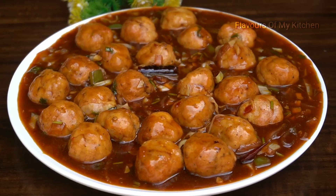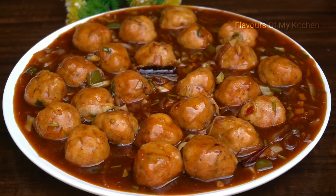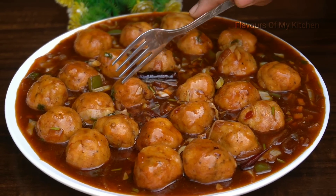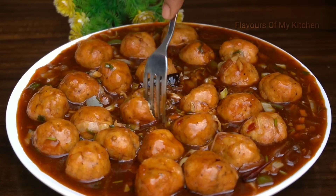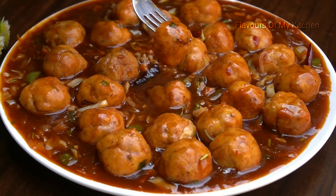Friends, if you like this recipe, please like it and try it. It will be very juicy, soft, moist, and delicious. Please like, share, and subscribe to the channel. I will bring you a new delicious recipe. Until next time — bye, thanks for watching.